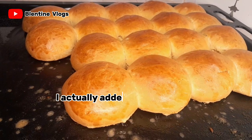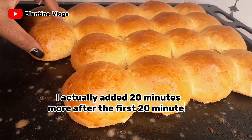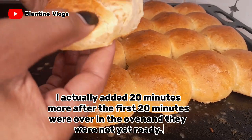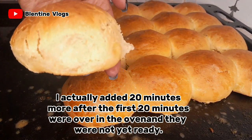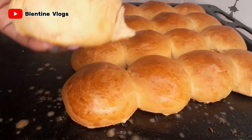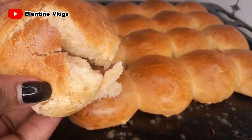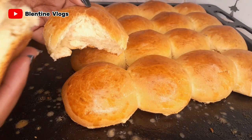So finally guys, this is the final look of my scones as you can see. They have come out really well. They are very hot! Oh my god, this is how it looks inside.